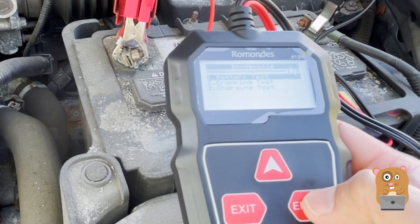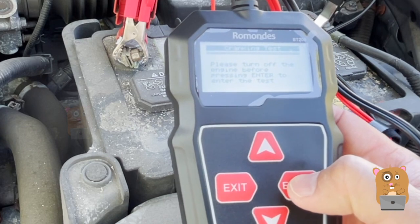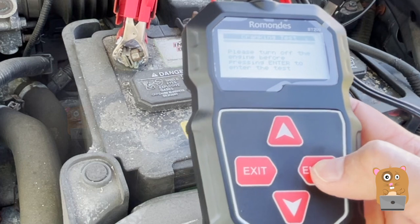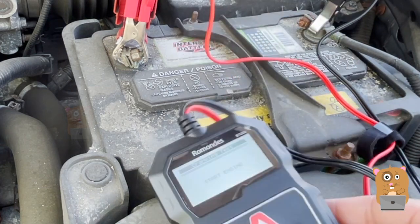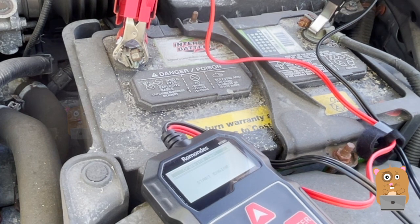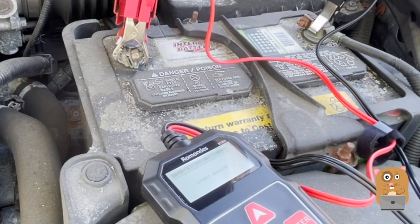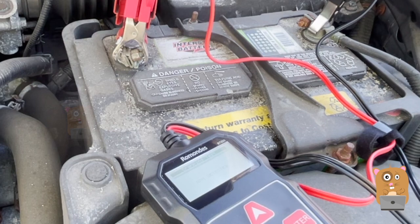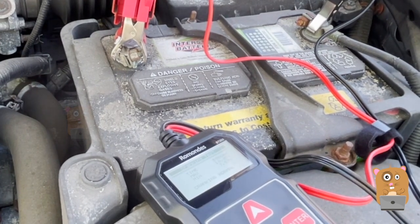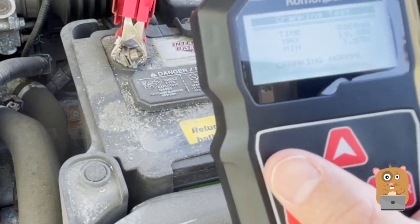Let's run the check in the vehicle and do a cranking test. Please turn off the engine before pressing enter to enter the test. All right, this engine's off. Now let's just start the engine.